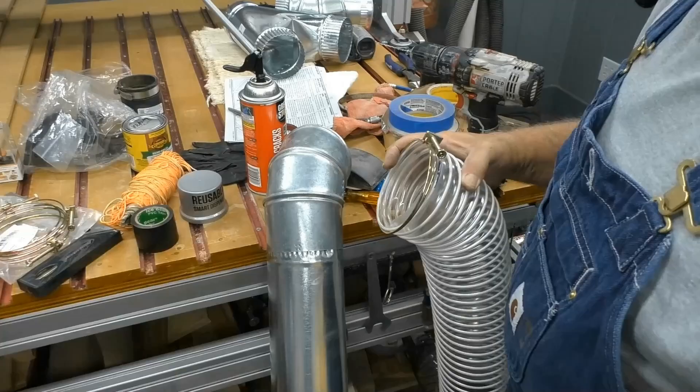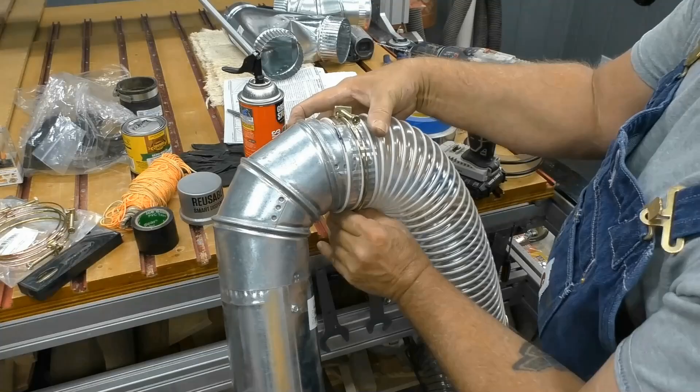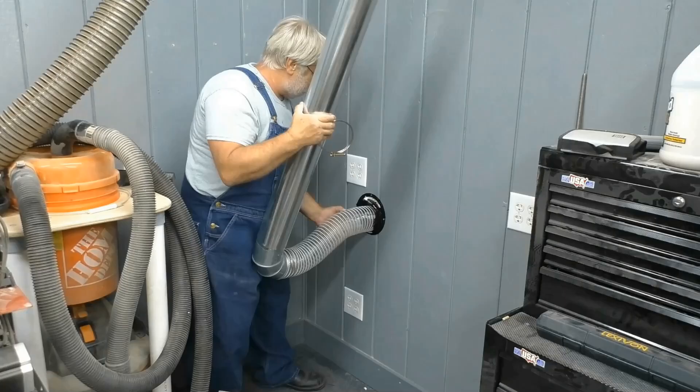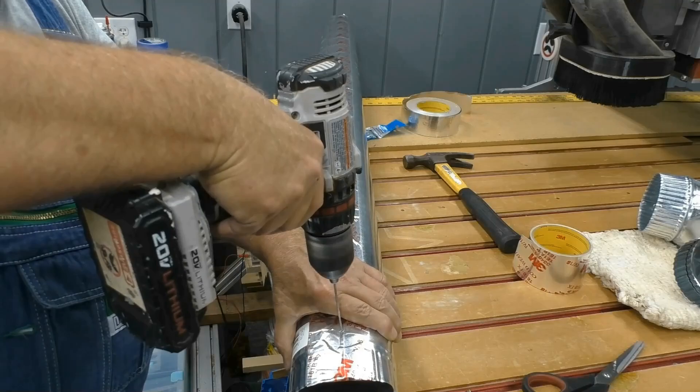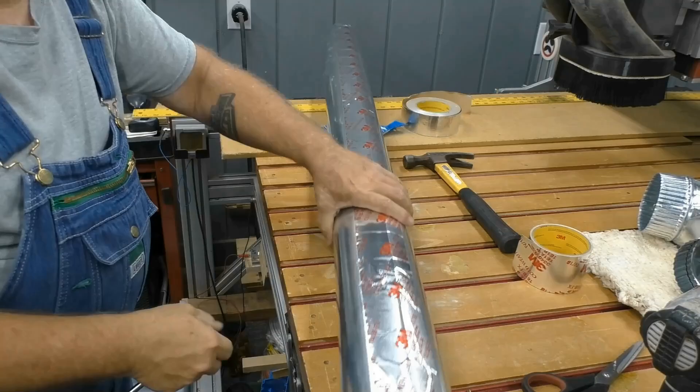There are links to most of the tools and supplies that I used down in the description box of this video. I sealed all of the pipe with aluminum sealing tape and then drilled pilot holes and fastened down the ductwork with sheet metal screws.